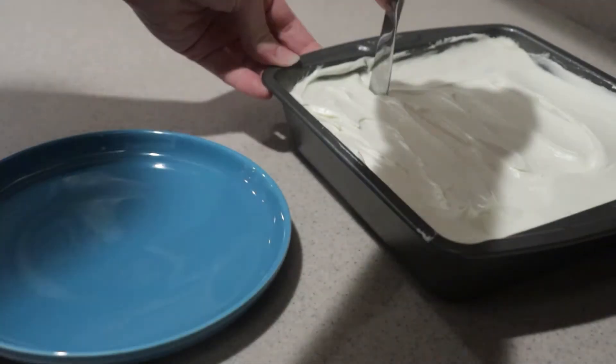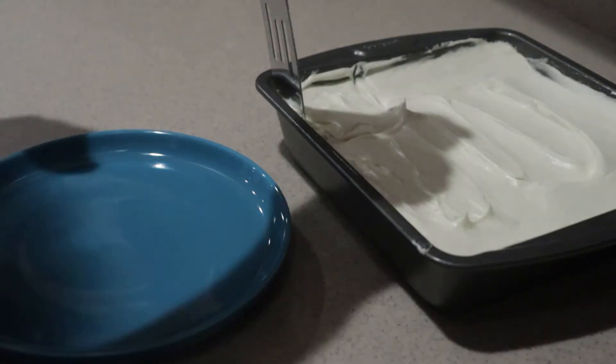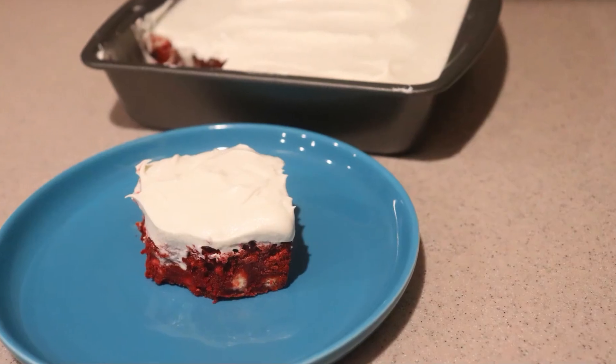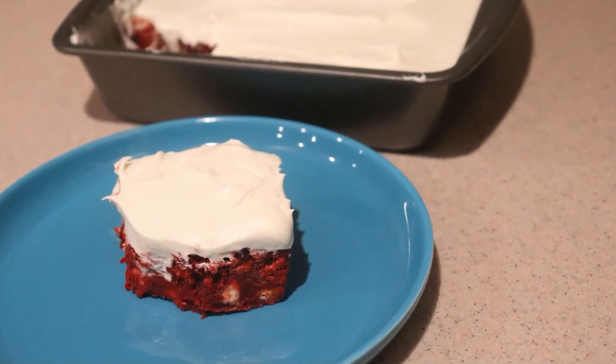Then just cut and serve. And that's how to make red velvet brownies. I hope you enjoyed this video, and if you did, give this video a like and check out my channel for many more videos, and subscribe for more to come. Thanks for watching, and I'll see you next time.